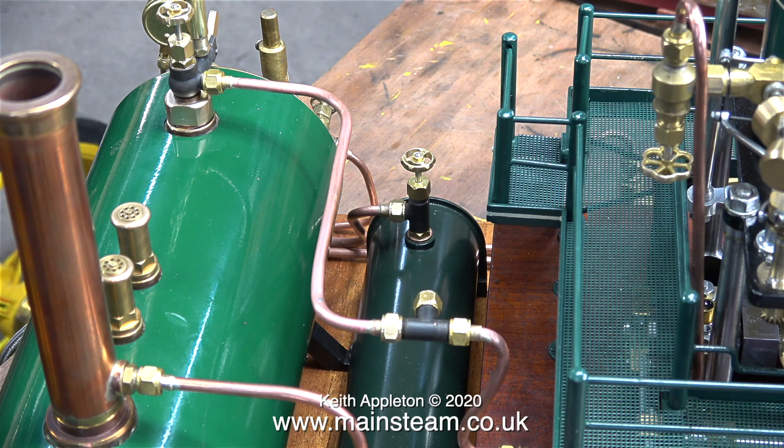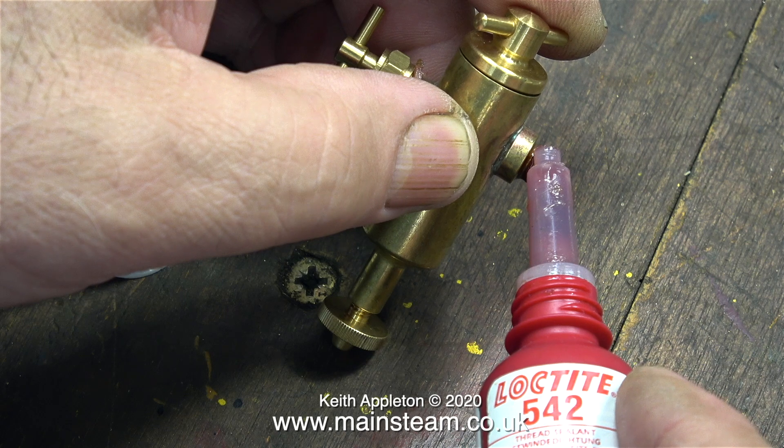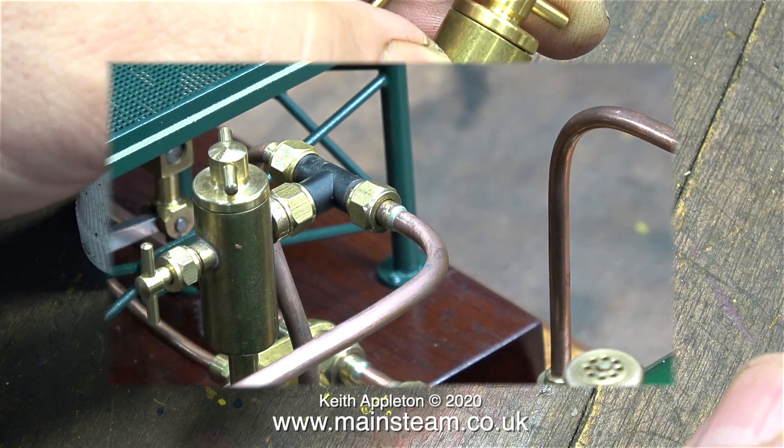Not only did I make up the pipe that goes from the globe valve to the lubricator's T-piece, I also remade the S-bend piece of pipe that goes down to the steam inlet. The lubricator is fitted to the T-piece as usual, using some Loctite 542 to seal it.